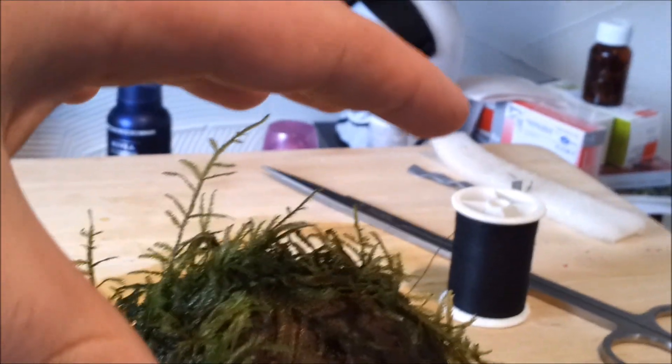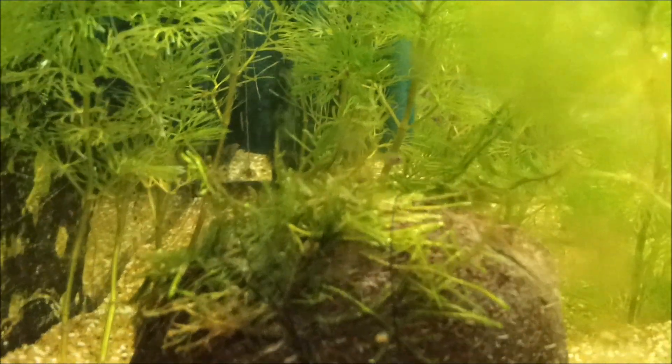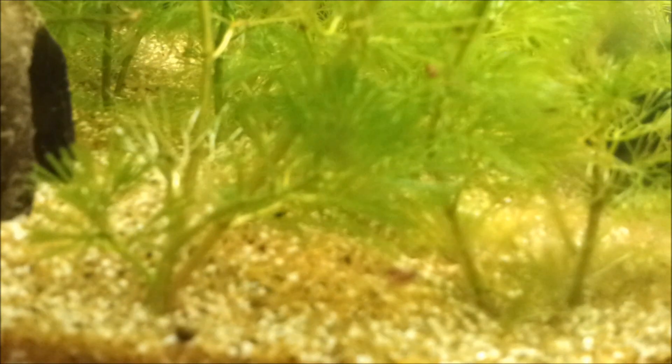Hopefully it will grow up a bit and it will be great for my fry because it's just gone in the fry tank. I'll show you the other one, the other side. I'm hoping it will kind of grow up around here and kind of cover it a bit.